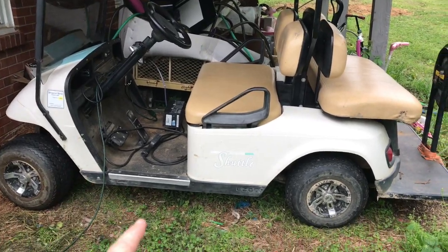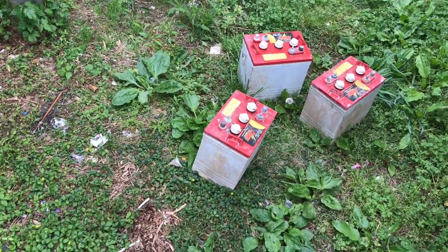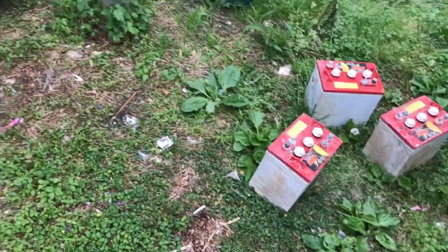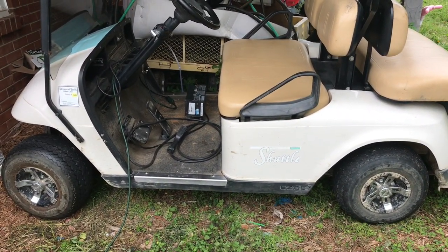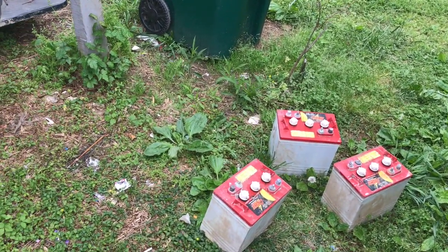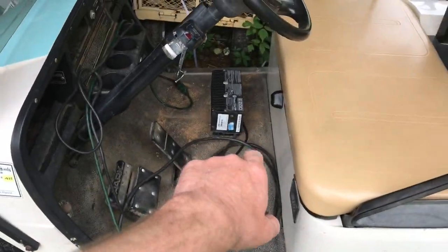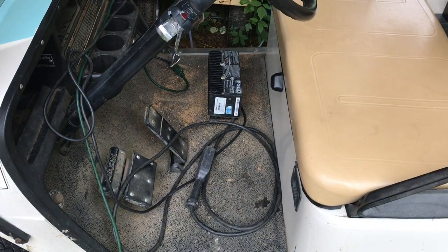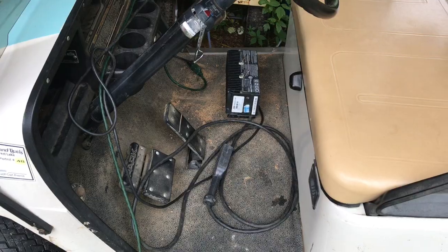So we bought this old golf cart. It had six volt Crown batteries and I bought this thing real cheap — I thought I got a great deal. The owner told me those batteries were only about a year old. To be honest, I didn't really put a lot of thought into it. I took his word for it. I saw that the date on that charger right there said 2018, so I thought maybe he got confused and thought the batteries were from 2018.